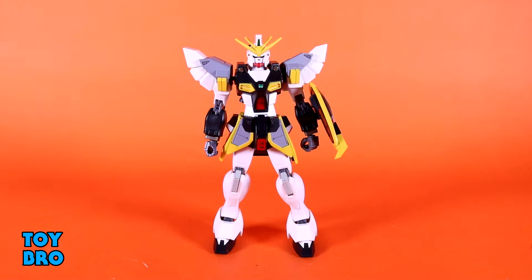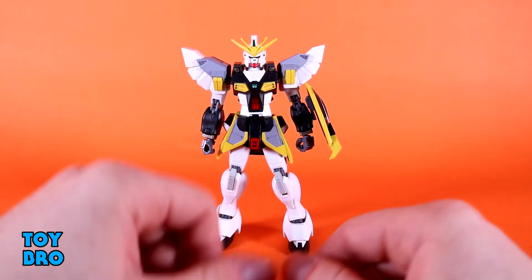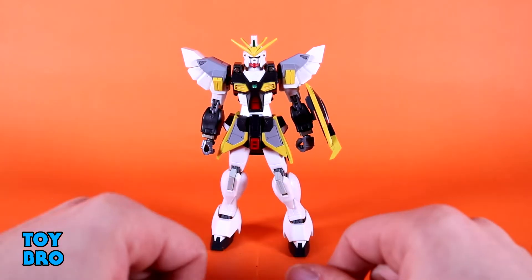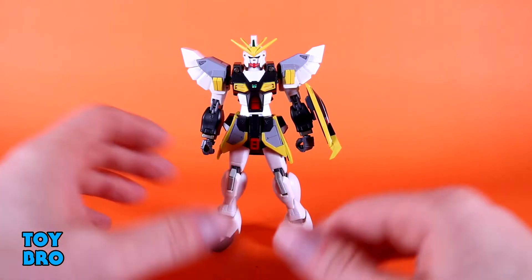Here he is out of the package — our Sandrock Gundam from Gundam Wing. My long-time favorite Gundam out of any show. I've always had a strong attachment to this particular suit. I've wanted this figure for a really long time. I think he came out in 2012, just before I really knew anything about Robot Spirits. After that long it got really, really expensive, but I managed to find a very good deal. So I finally got him in my collection, and we'll talk about whether I think he's worth his aftermarket price.